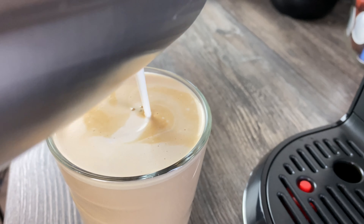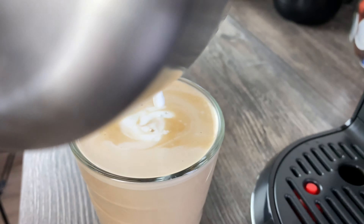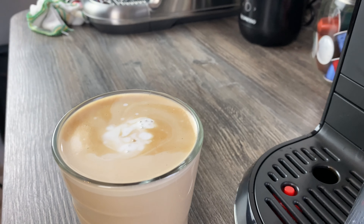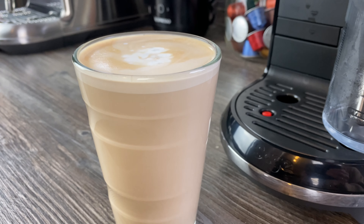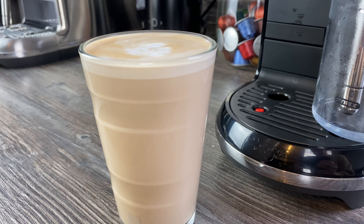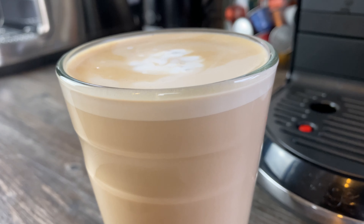Just the tiniest bit left on top. Would you be able to do any latte art with that? As you can see, I'm no expert, but I'm sure if you're into that kind of thing you'll be able to see whether it'd be possible on that setting. So that's a café latte.